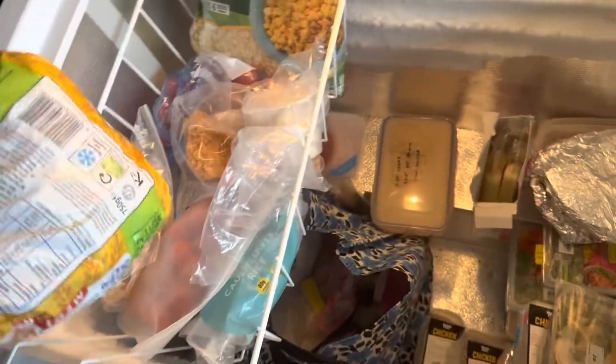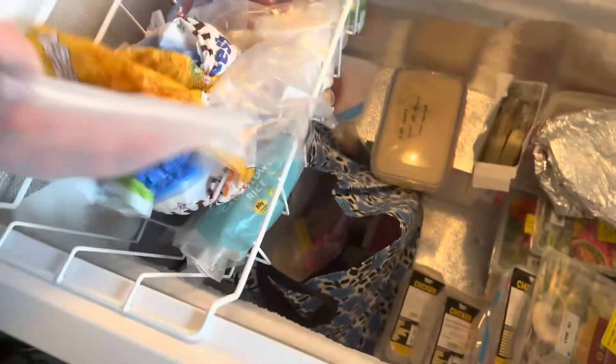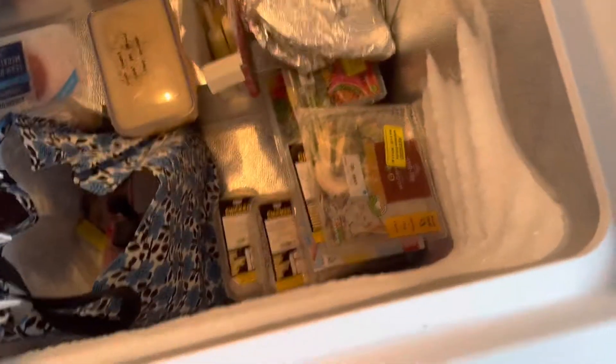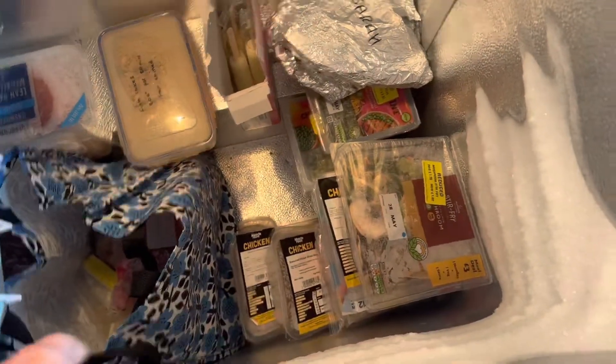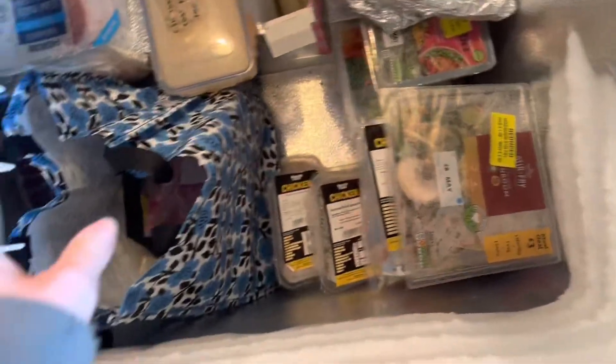As you can see, I've pretty much run it down already. It needs defrosting anyway, so that's helpful. We have some bread for bread and butter pudding, a load of tomatoes, some chicken thigh — actually a chicken thigh burger, I might have that today — some Domino's pizza, a stir fry mix, my bag of smoothie fruit, and then some meat.